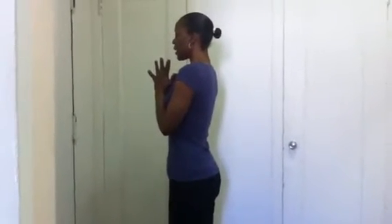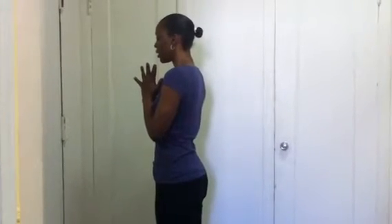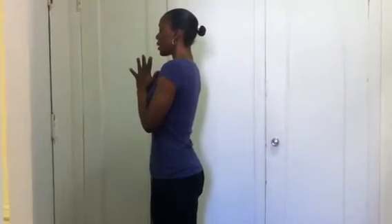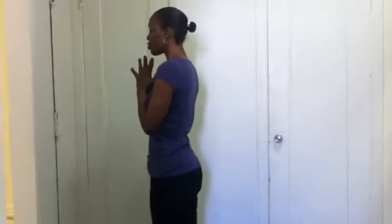Inhaling, exhaling, inhaling and exhaling. We're doing this for about a minute or two.